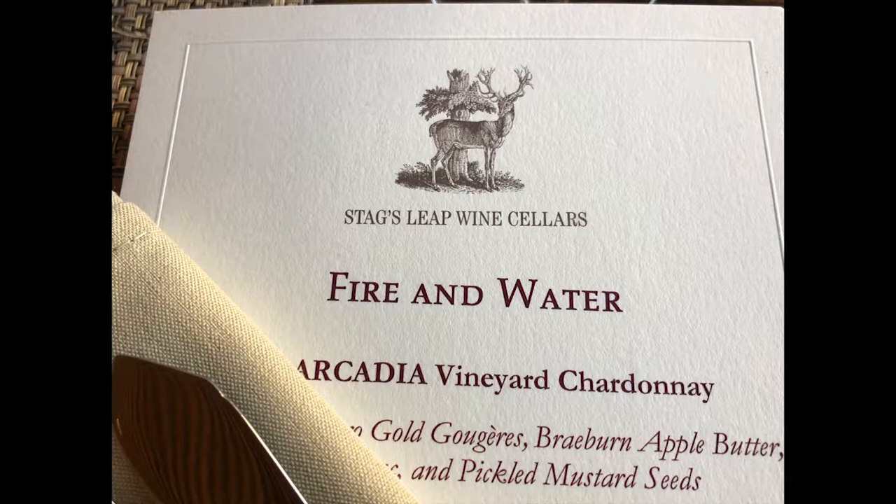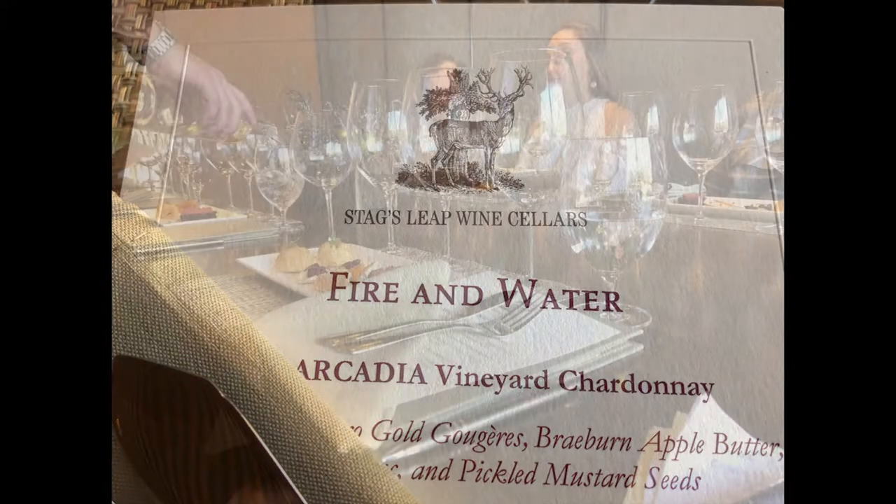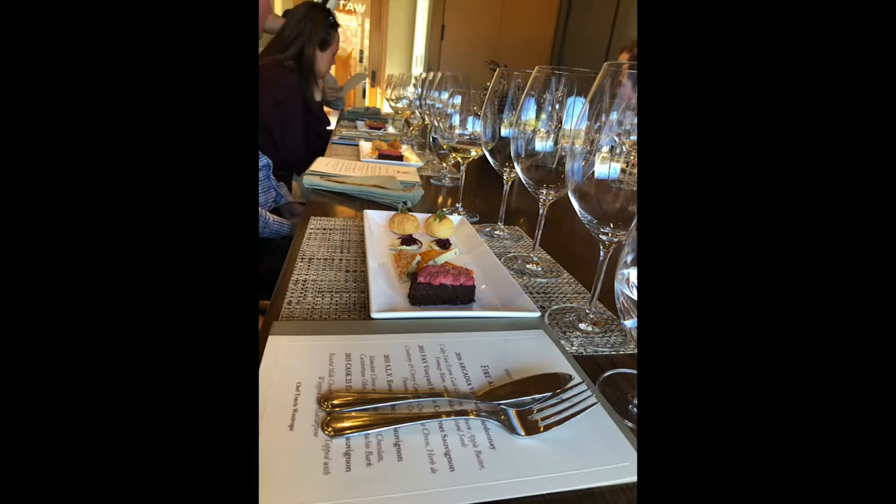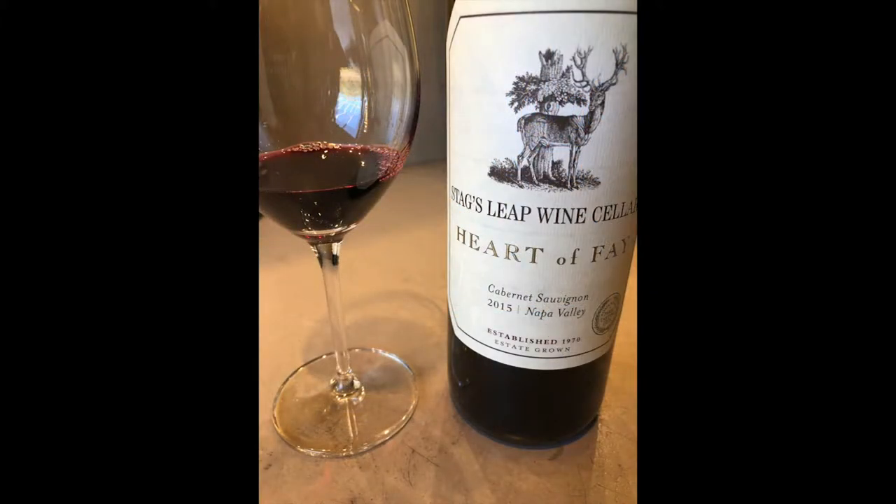Hold the glass of wine, give it a nice swirl, give it a nice sniff, taking in the bouquet. Think of what aromas come to mind. Sip the wine and swish it all around your mouth, because you want to coat your palate — your taste buds are not only on your tongue but all around your mouth.